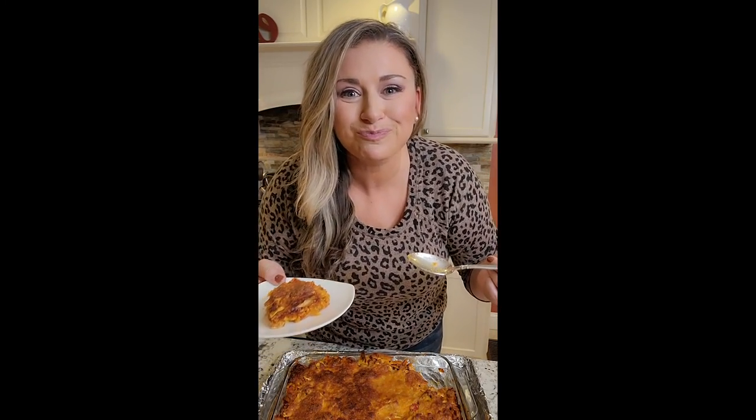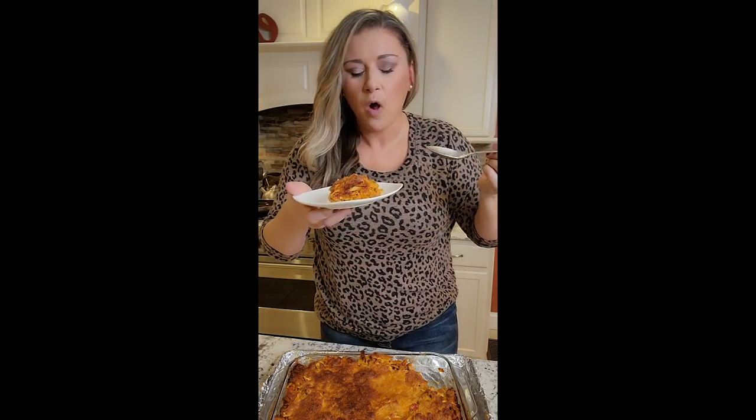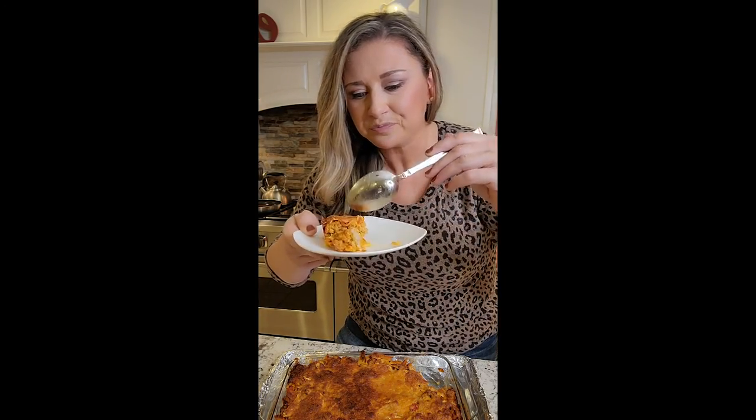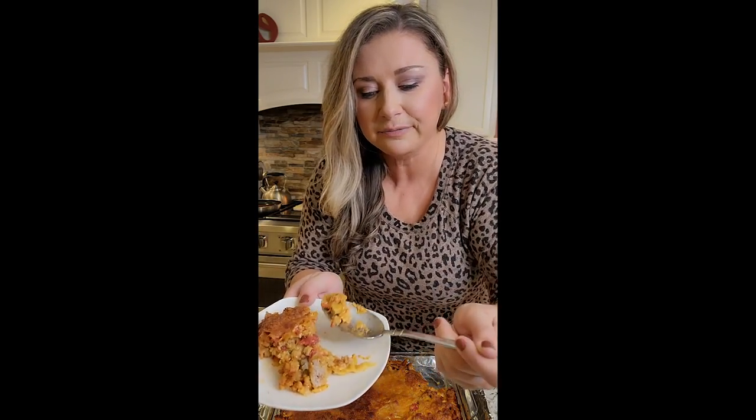It tastes like a cheeseburger. I'm not kidding, it tastes like a cheeseburger. I'm going to serve it in bowls with shredded lettuce, tomato, onion. It's so good. The pasta that's on the inside — you can see — fully cooked. It's really good.